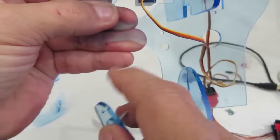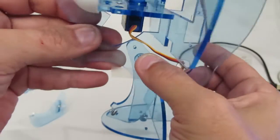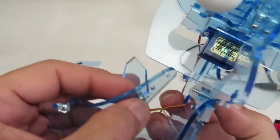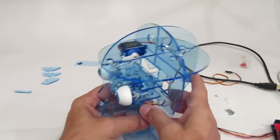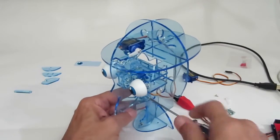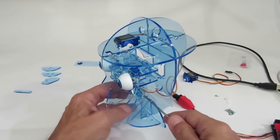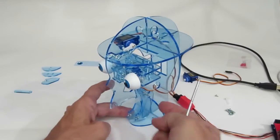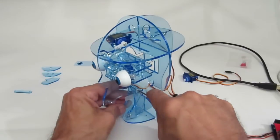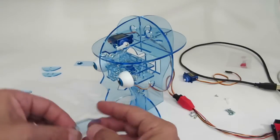Grab one of these spacers and slide it on. On your bot we're going to be using that hole right there — right through like such. On the other side goes the spacer and then the other half of the jaw. I'm going to sit the bot down so I can hold this and just tighten it down. We don't want anything too tight — if it doesn't sort of flop down then it's too tight. I'm going to back it off so it moves nice and freely, maybe just a pinch tighter. There you go, that's perfect.